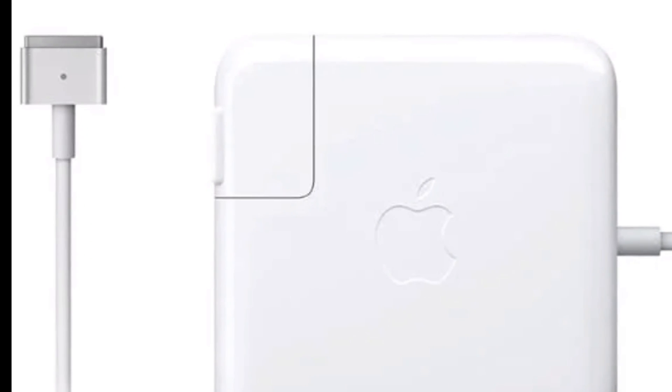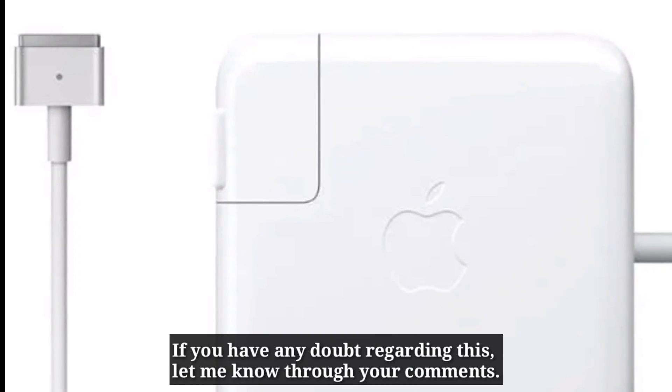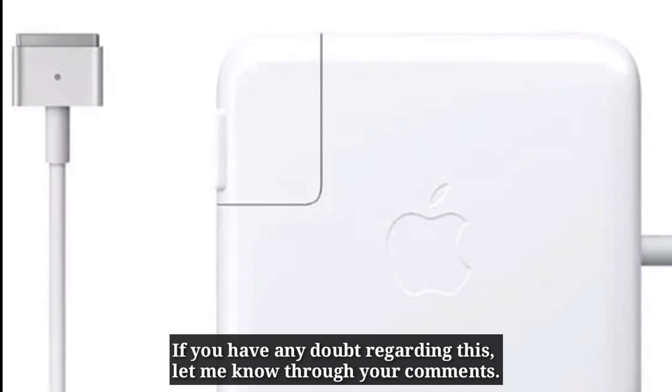After trying these solutions, let me know which one worked for you. If you have any doubt regarding this, let me know through your comments.